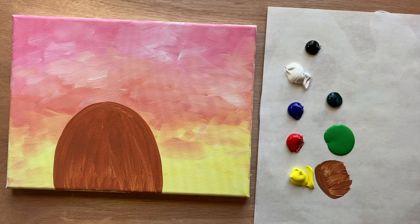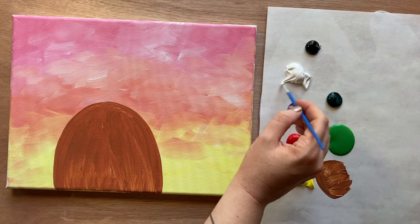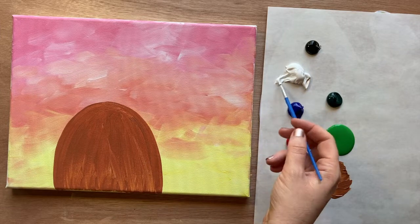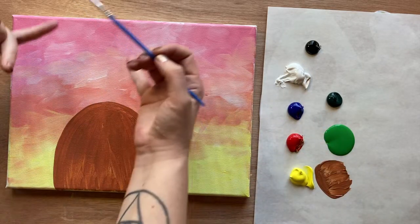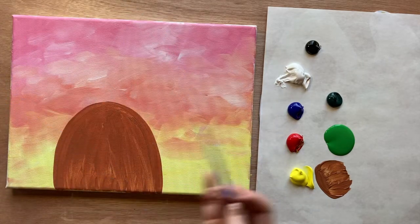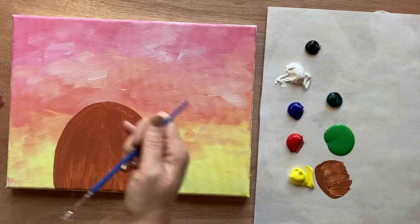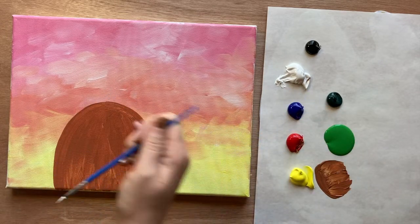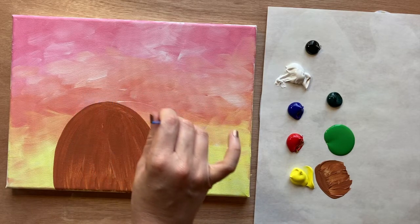It almost looks like a coconut right now. Let's grab our tiny brush and do some work with white — we're using white almost like a pencil. We're going to do the top part of our pineapple and also cut the bottom part into sections. It's okay if you pull into the brown a bit since we're going to be filling this all in and getting it covered.